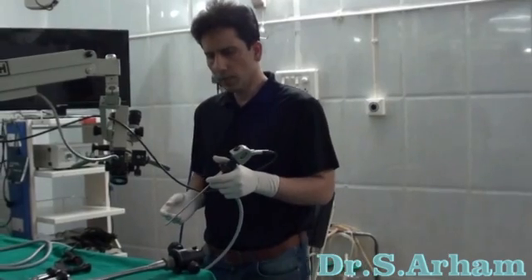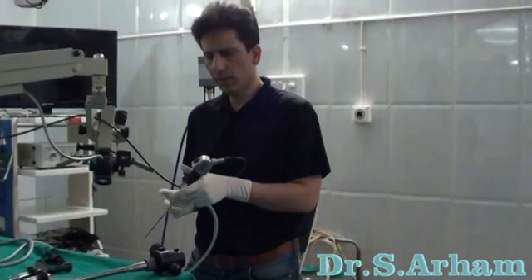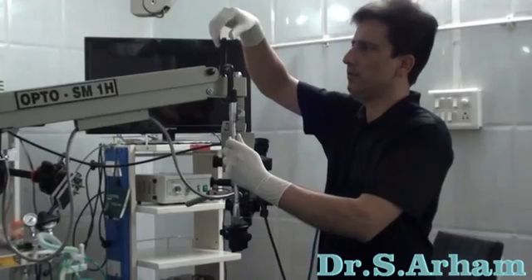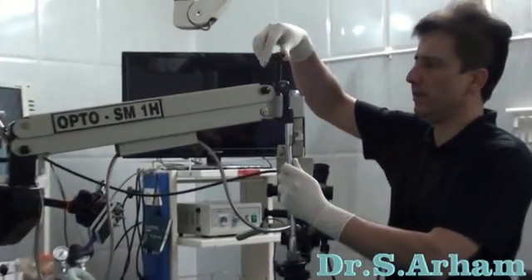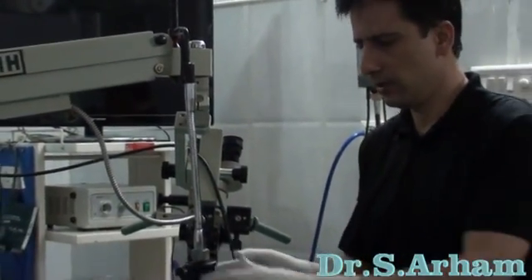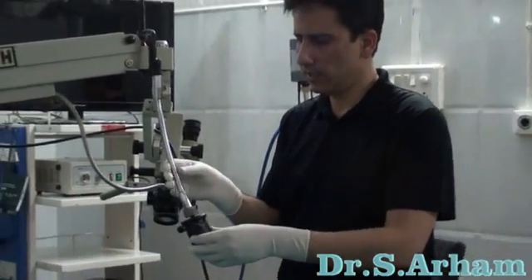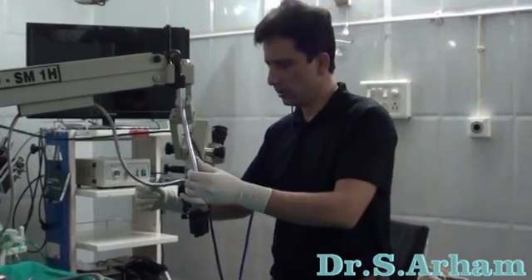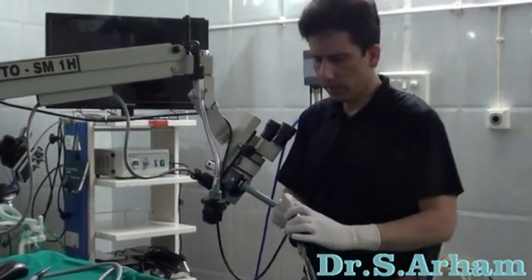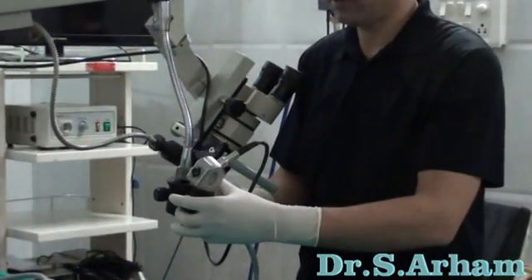Initially, I had designed a holder for my endoscope. The first endoscope holder which I had designed is a clamp — you fix it like this and you fix your endoscope on a special holder on it. It was mobile, it was used alongside the microscope, and initially it was good enough for my initial work.